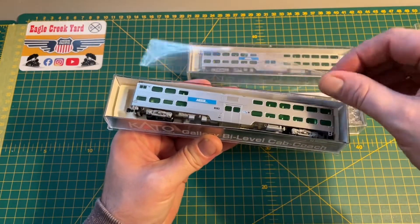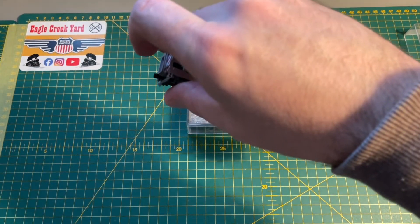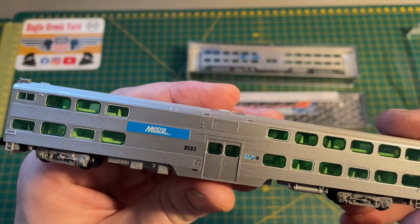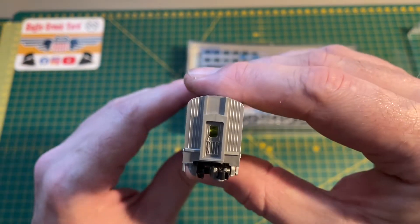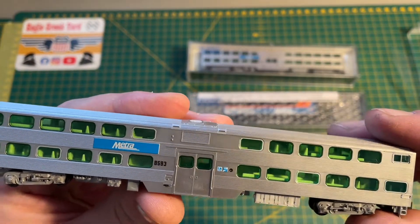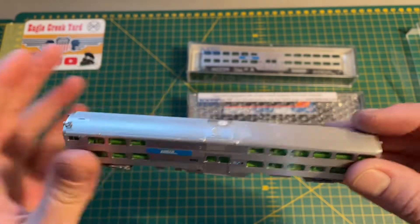Cut the colour off — protective film. So there's the first item, this is the Cab Coach. Pretty good looking, I think you'll agree. So you've got the driving end. Yeah, that's number one.